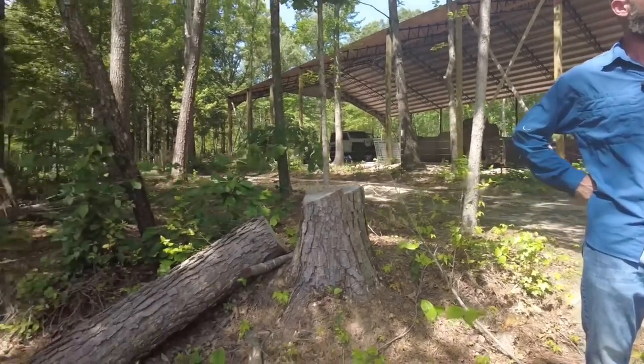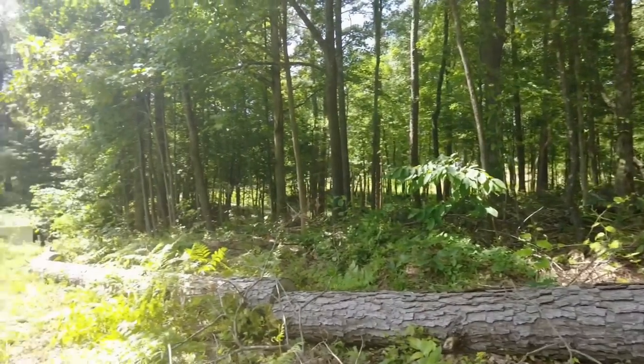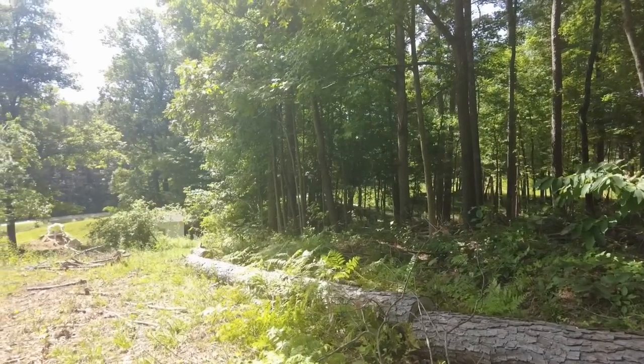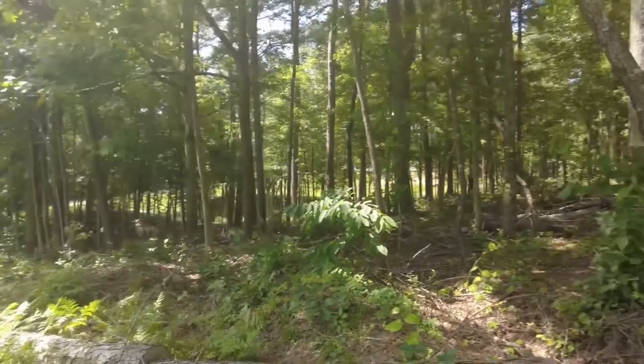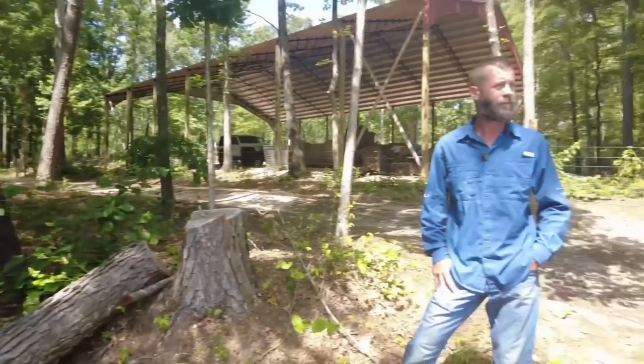I'm leaving white oaks, hickory, and all the good hardwood for timber but also for acorn and hickory nut production. Pigs love hickory nuts — carbohydrates that turn into fat — and sheep love acorns. People say fresh acorns are poisonous but after they've been on the ground a few months the tannin level drops, and I've had my goats eat them fresh without any problem. Wild cherries get called poisonous too, but the deer absolutely wear them out.